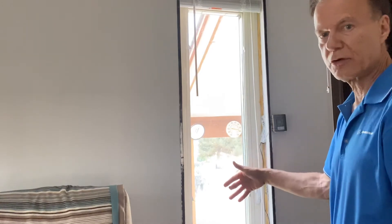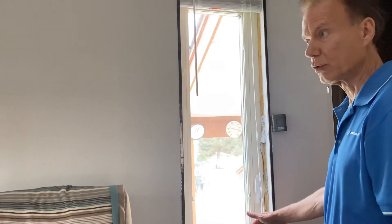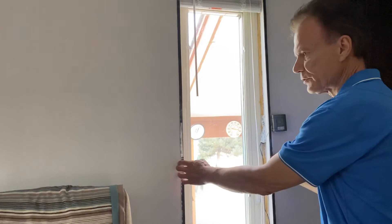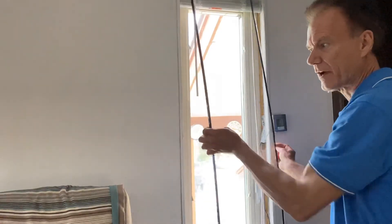Quadruple pane, Krypton gas windows. If you have inferior windows or an inferior frame, you'll even get a bigger savings for heat and cooling. But on a zero degree day, this is a 12 degree difference — just with this extra layer. This actually is my fifth layer of glass.